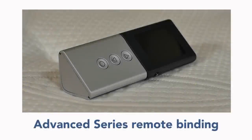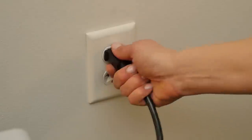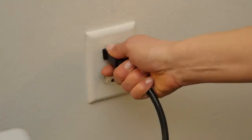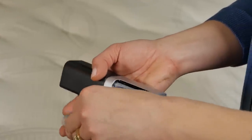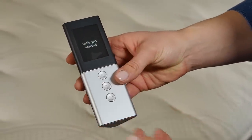Now we will show how to bind an advanced series remote. First, remove the batteries. Unplug and plug in the firmness control system. Within 60 seconds, install the two AA batteries, positive side facing down, and push any button. Repeat this process to bind a second advanced series remote.